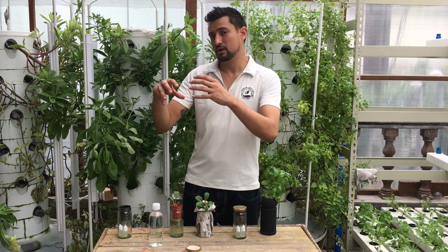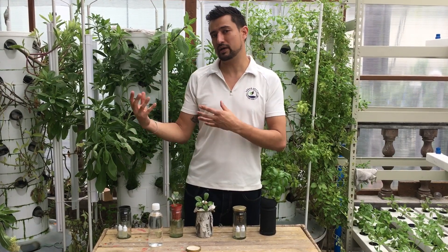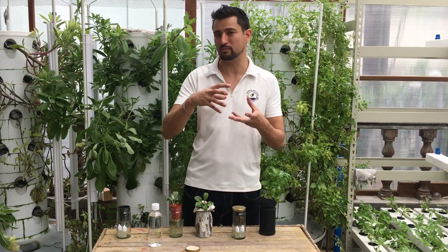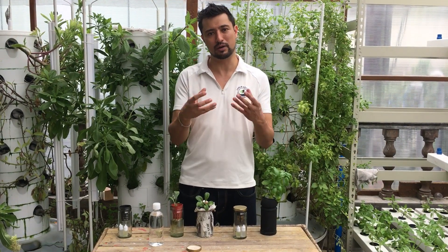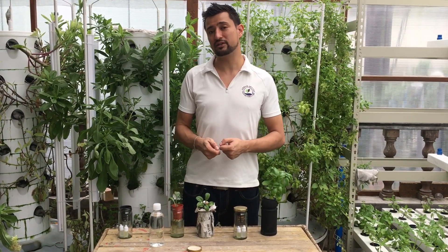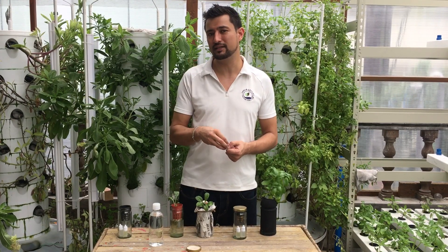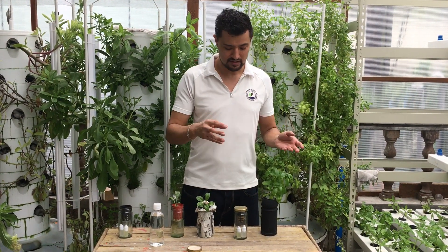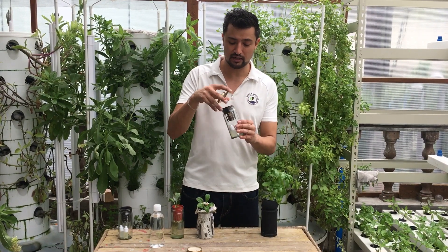What does that mean? So, versus soil — in comparison to the soil method that we normally know from farmland or from potted flowers — we take the nutrients that these plants need that are in the soil and we put them right into the water. So we have these nutrients in here.